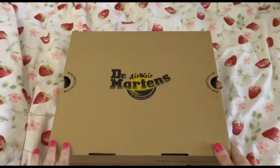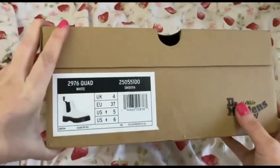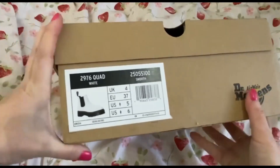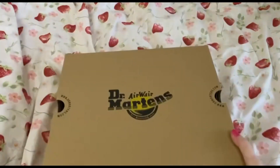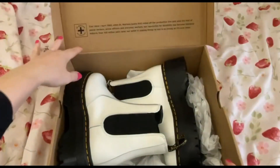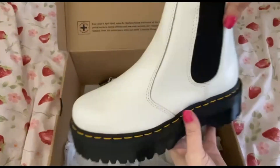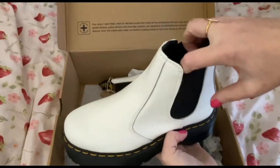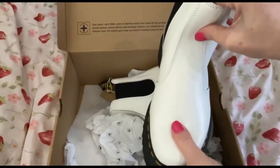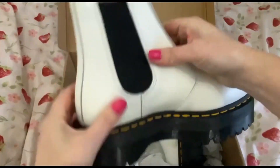So here are my new Doc Martens. They are white and they are quite a decent weight. They're like a platform Chelsea boot. These feel absolutely incredibly made — they're so strong.